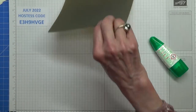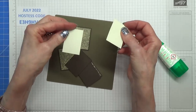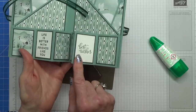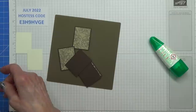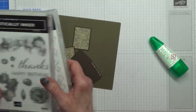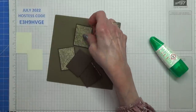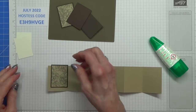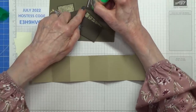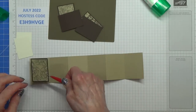Once we've done that we're also going to do these. Now there are two sentiments I'm using — 'Life is better with friends like you' and 'Best wishes.' Both come from different stamp sets — 'Life is better with friends like you' comes from Flowers of Friendship, and 'Best wishes' is from Artistically Inked. I just need to adhere these into all of these — I have already done this, so to save you watching me glue all of these again.